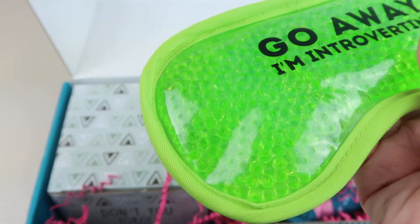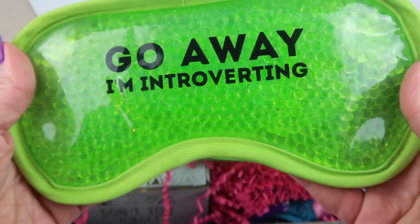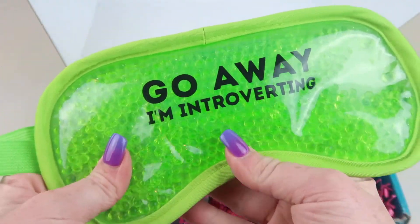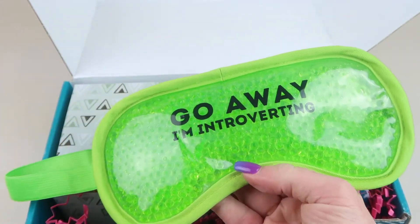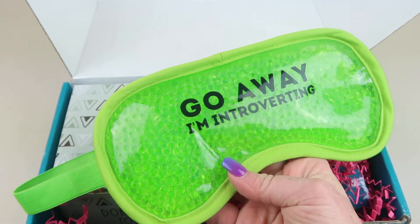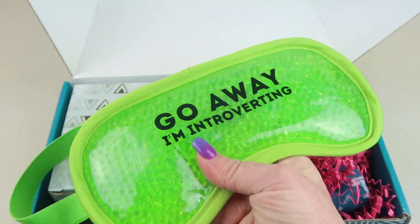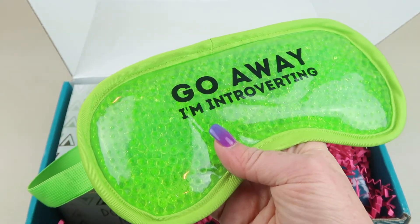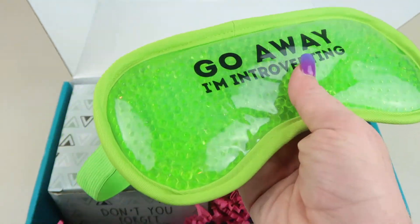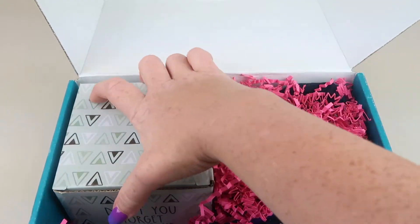This was made for me — it's a hot/cold mask and it says 'Go Away, I'm Introverting.' I am such a huge introvert; if you ever wondered why I'm not face-to-face on camera, this is why. Behind the camera I'm okay, but staring at a camera on YouTube — no way. This retails for $12, has velcro in the back to adjust, and you can microwave it to heat it up or freeze it to make it cold. I love it — have your own little spa day!